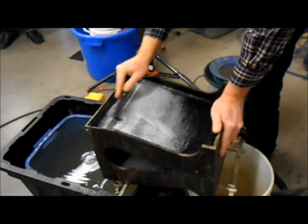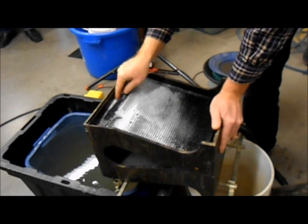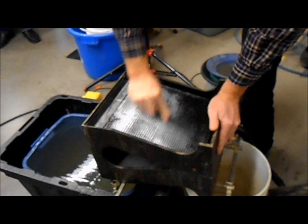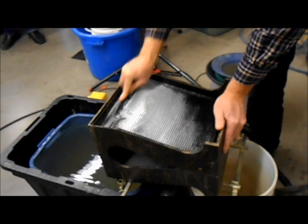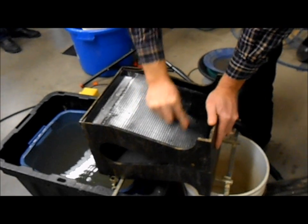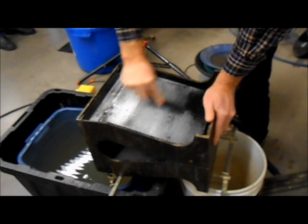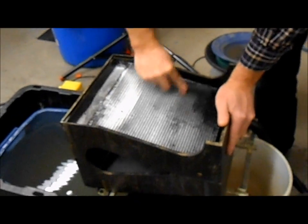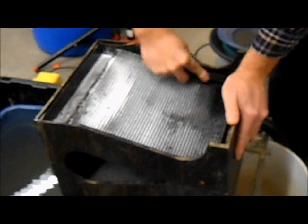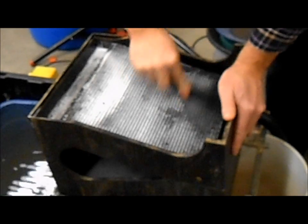There's also something in this water called jet dry — it's the stuff you use in your dishwashers to keep little spots from forming on the dishes. If you put jet dry in the water, it does what's called breaking the surface tension. It helps stop that floating gold; gold doesn't float on top of the water so easily if it has jet dry in it.